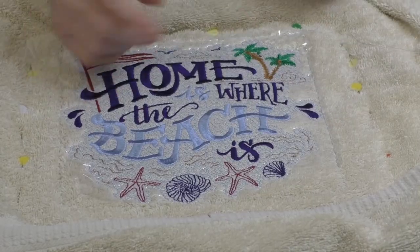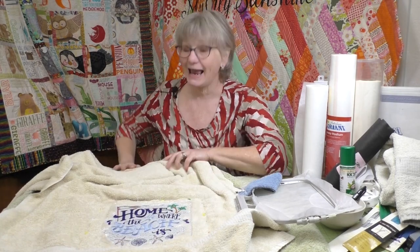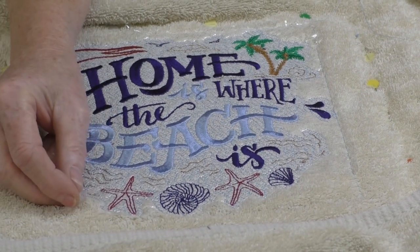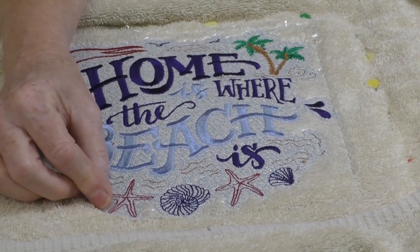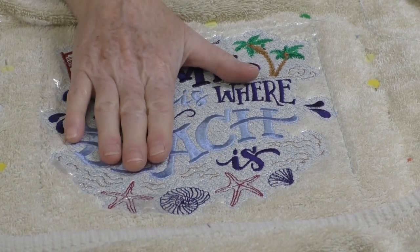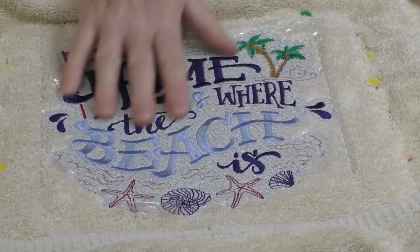I'm going to be using the Altair today, and it also has a baste feature, which is awesome for extra securing this heavy towel in the hoop. It holds down that topper - and this is that clear topper I told you about. When you get done with your embroidery, this clear topper just pulls away. And this is a water-soluble one, so when I get this towel moist or if I wash it, this is all going to go away.